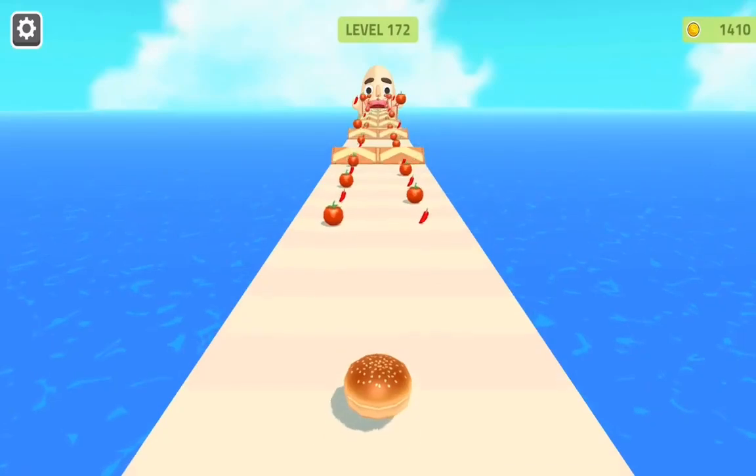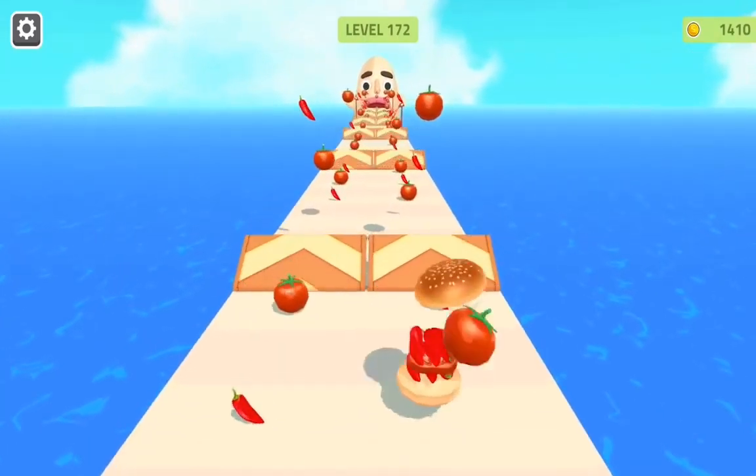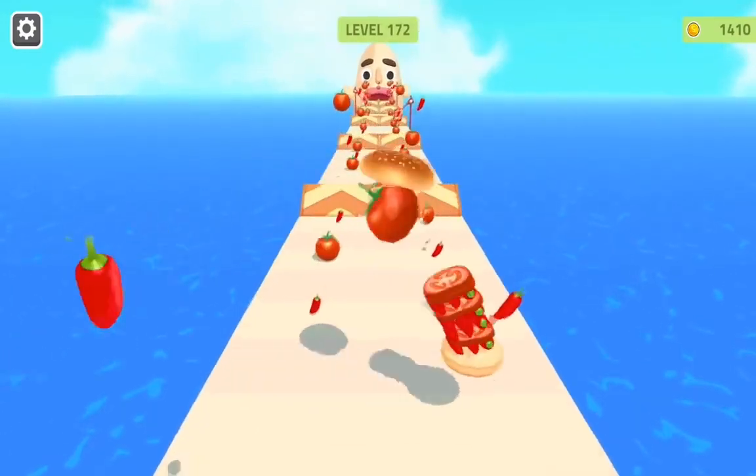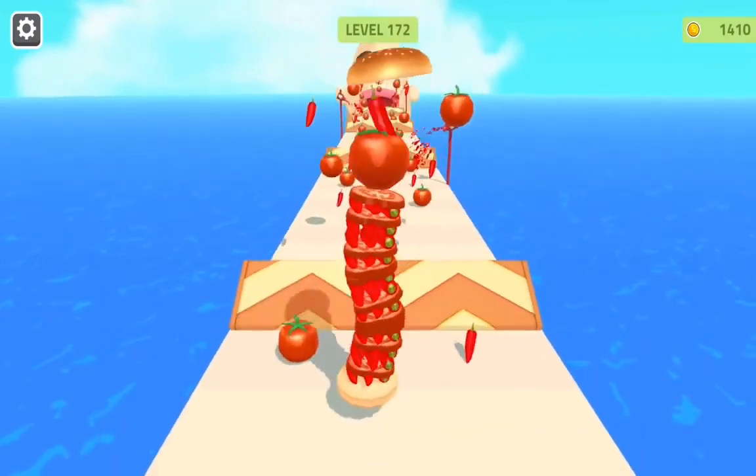Hey, you look amazing, Penny. Just like Supergirl. Good job, Penny. You look amazing, Tom. Isn't there something very important missing, though, Tom?